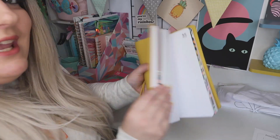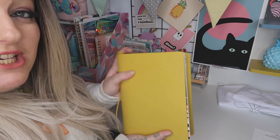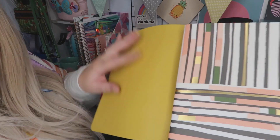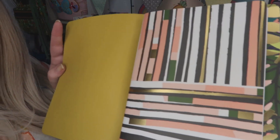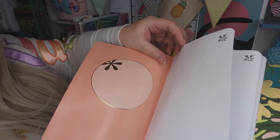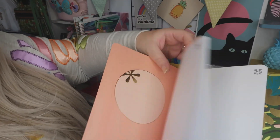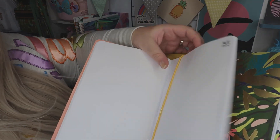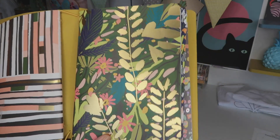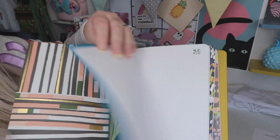I've put it all in, as you can see, and I'm just going to show you what each of the books has got in them to give you an idea. Your first one has got that beautiful print — I absolutely love that — and then it's just all plain paper. You can put your name or whatever you would like there, which is gorgeous. Then your next one has got this beautiful leaf design with your gold foil, which is gorgeous.